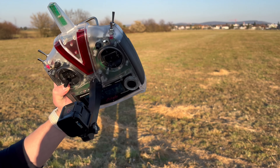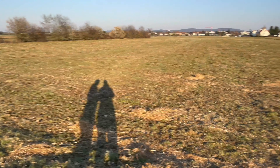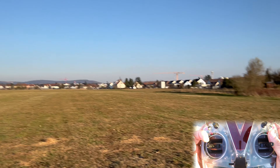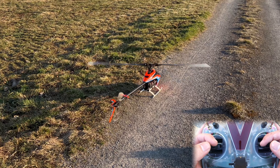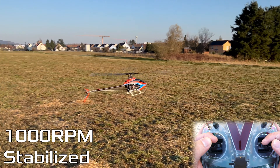I'm gonna start the stick cam. Stick cam is recording and we're gonna take off at 1,000 RPM at which the control loop is active, just to show you what the helicopter normally does.